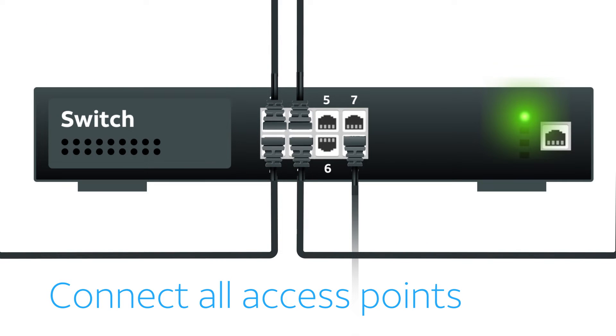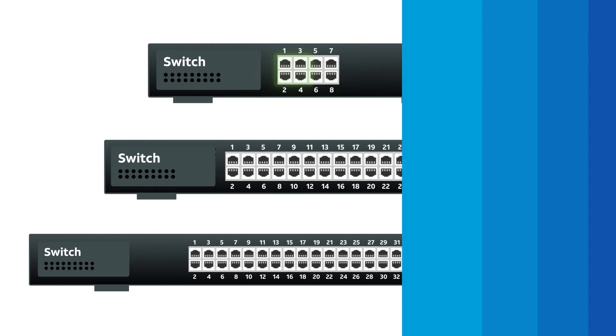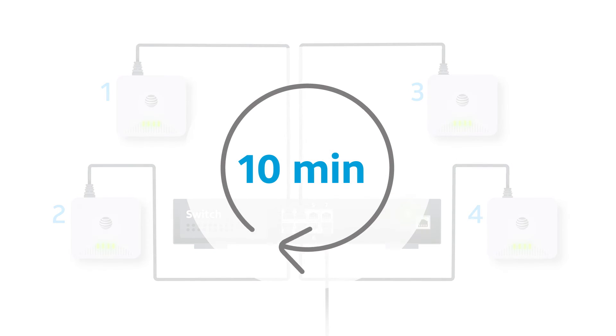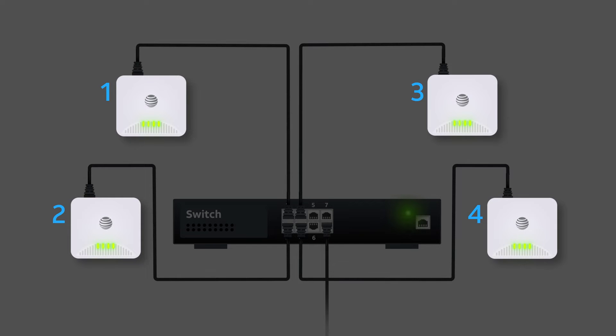Now connect the rest of the access points to the port switch in the first half of the numbered ports. The first half of the numbered ports on an 8-port switch are 1 through 4. For a 24-port switch, they are 1 through 12. And for a 48-port switch, they are 1 through 24. Wait 10 minutes and check that all LED lights on the access points are green or flashing green.